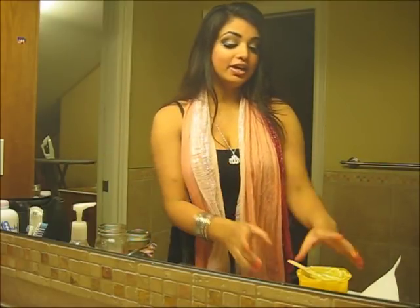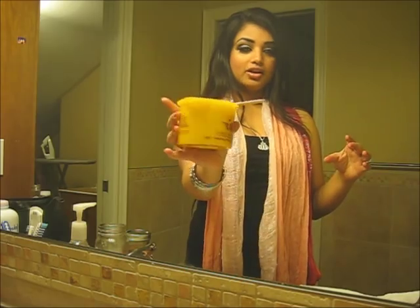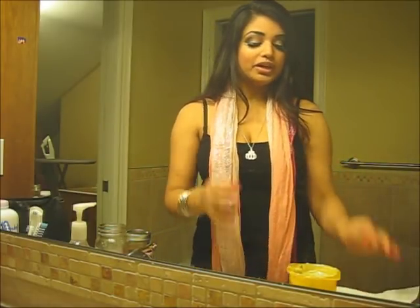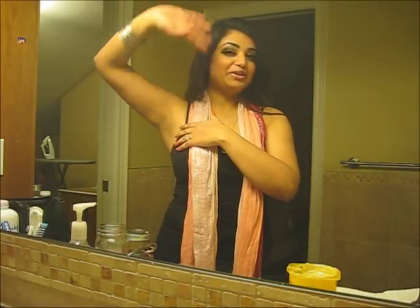The wax I'm going to use is Nair. This wax is reusable — you can use it as many times as you want until it turns dark. Some people don't like doing that because they think it's gross, but it's not, because it's your own hair and you're using it on yourself. You can reuse it if you want to save money.